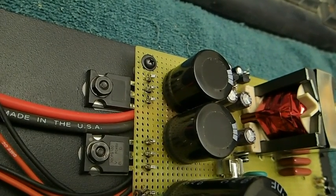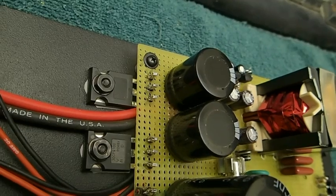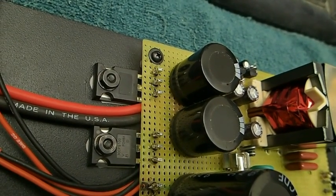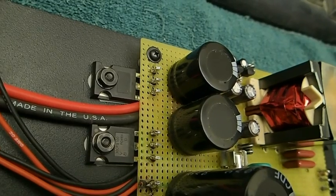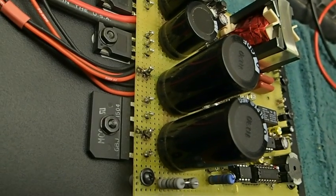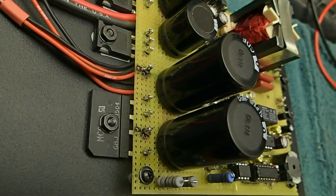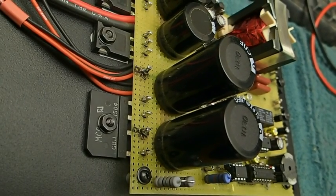This is the output section of the 30 volts DC. There are two 3300 microfarad capacitors and two Schottky rectifiers at 30 amps each. On the input side is a rectifier for the AC, and two 1000 microfarad capacitors.